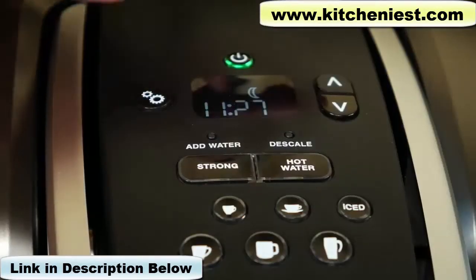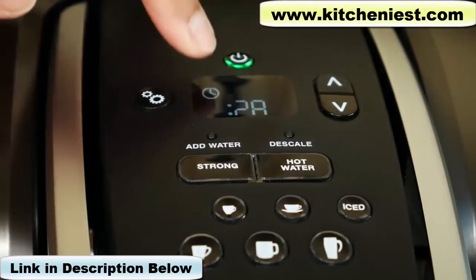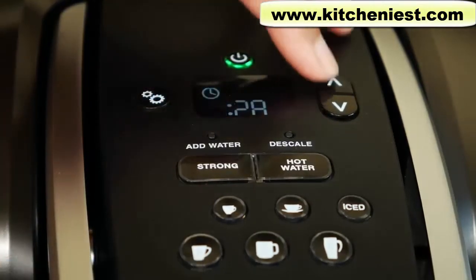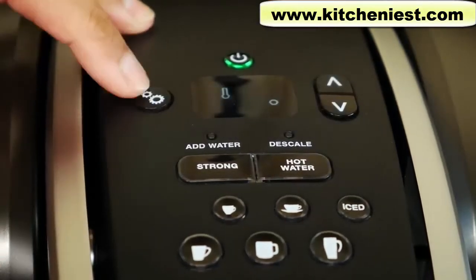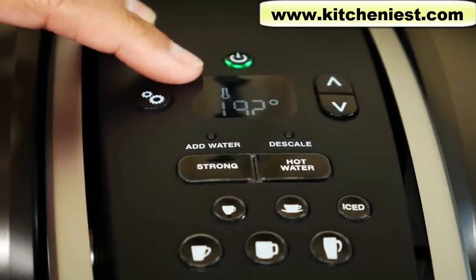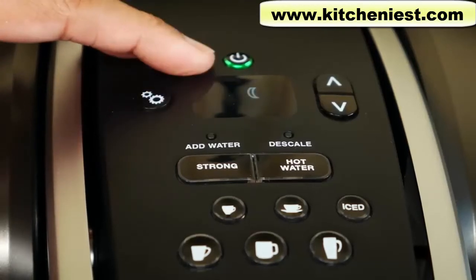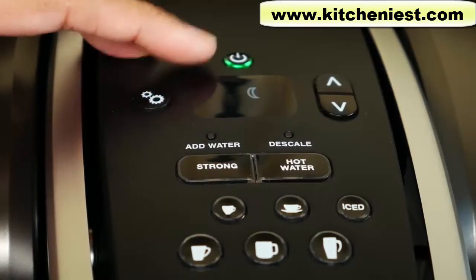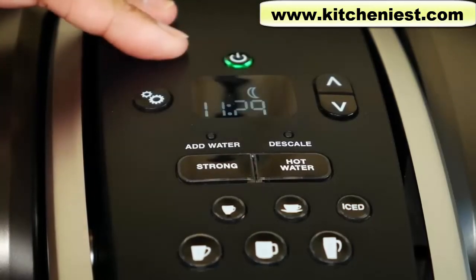This is the programming button — use the up and down arrows to program. Press it once to see the time, which you can change using the arrows. Press it again for the minutes, then again for the temperature. You can set the brew temperature between 187 and 192 degrees Fahrenheit. The auto on feature lets you set a time for when you want to brew a cup of coffee. The auto off automatically turns your brewer off two hours after the last brew — when you see the moon icon, that means auto off is enabled.